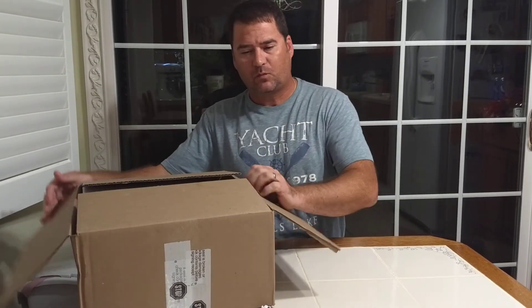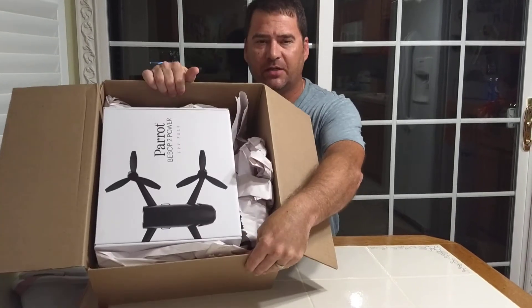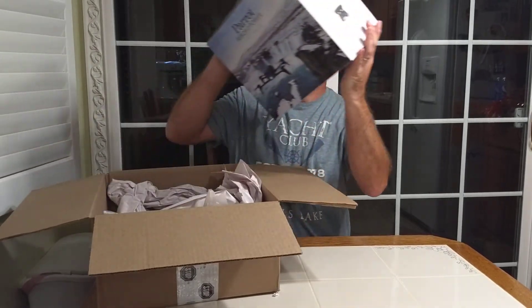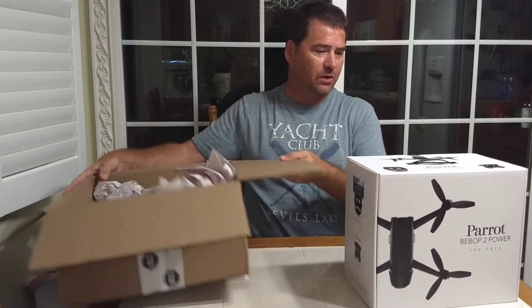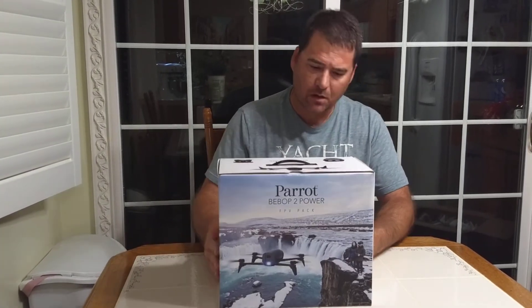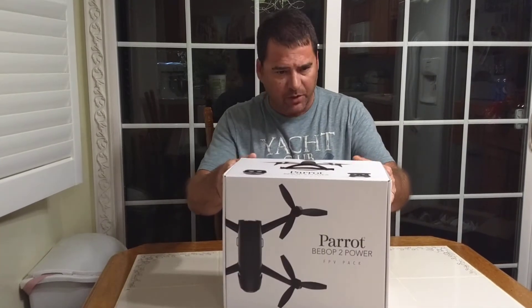Let's see what we got. Nice and snug. Plenty of packing paper to keep it from bouncing around inside the box. That appears to be your normal Parrot packaging.